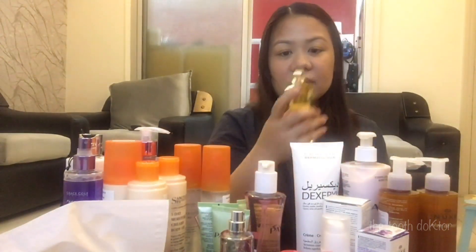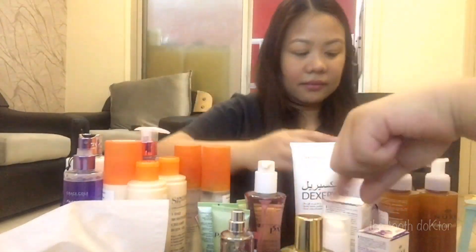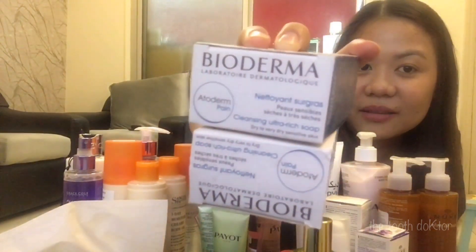The touch of this is like a dry oil. This is a Nourishing Oil — it smells nice. It looks like cooking oil but it's actually a perfume. And I also like this soap — this Bioderma soap. It's maganda, super nice. I like this.